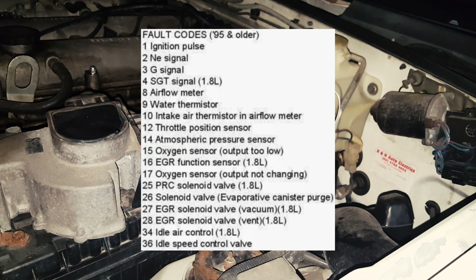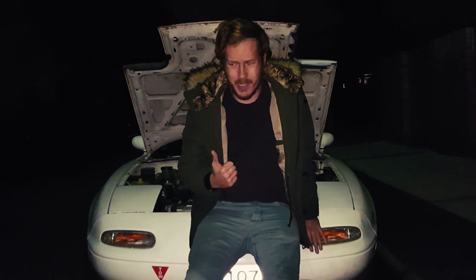Cross-referencing those codes to the table here — which is also available in the description — we can see that code three is no G-signal, related to the crank angle sensor. Codes 15 and 17 both indicate the oxygen sensor isn't operating properly. This lines up perfectly with the symptoms we've been having: poor performance, low fuel economy, and the car running really rich. It's also a great excuse for my poor times out on the track.